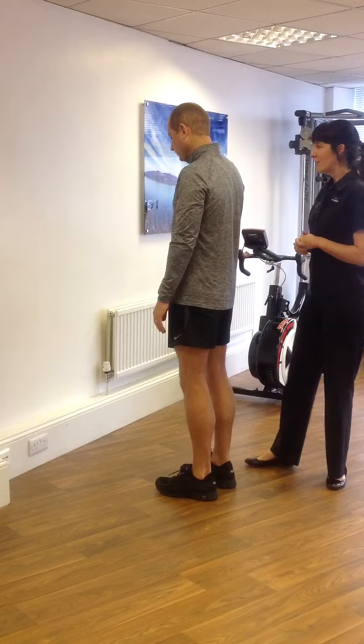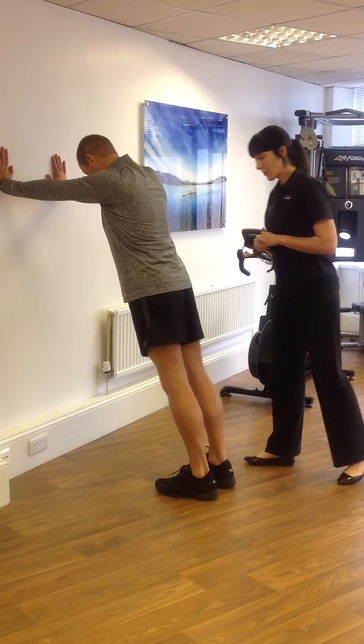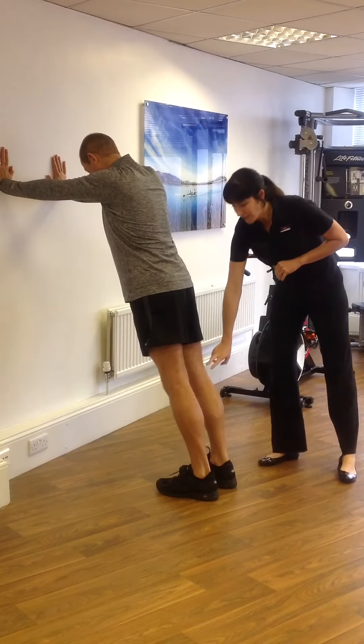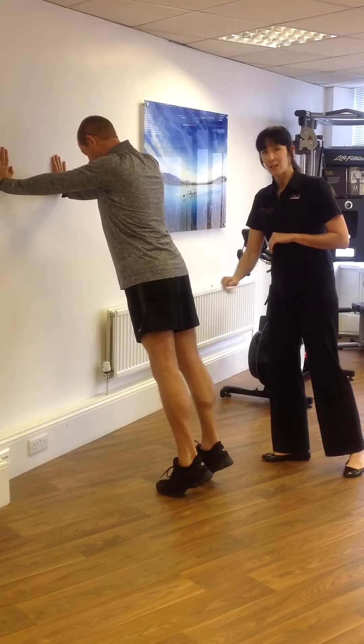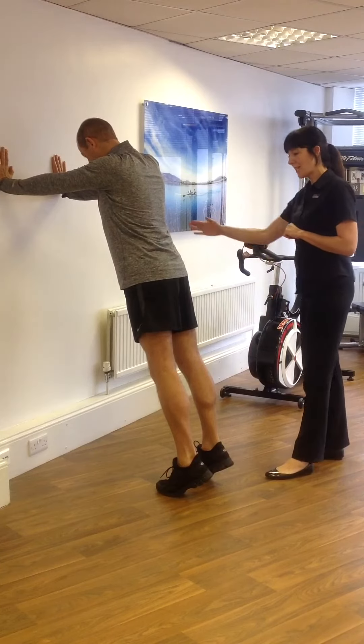Darren's going to give us a demo. Darren, if you lean into the wall for me, on one side, on the right side. Darren's already in a little bit of hip extension. His knee is fully straight, and we're going to ask him to raise up onto his toes. On the right hand side, we're fully extended. On the other side, the left hand side, we're going to ask Darren to drive his knee up and forward.